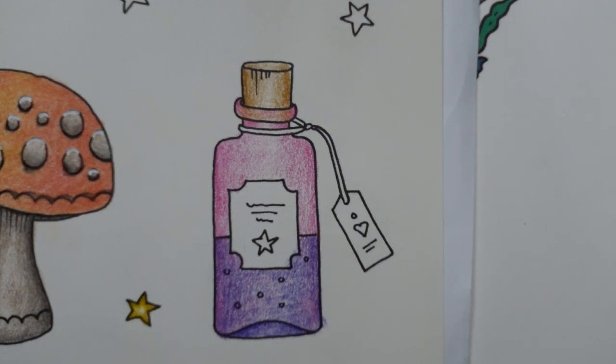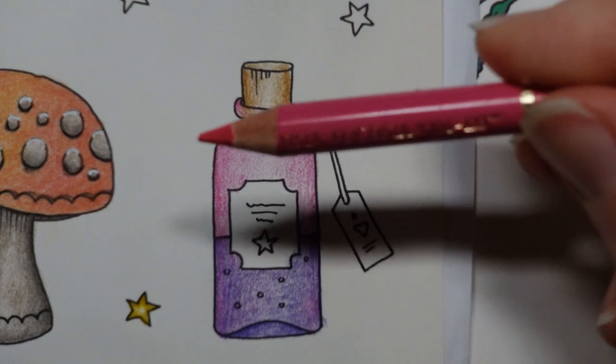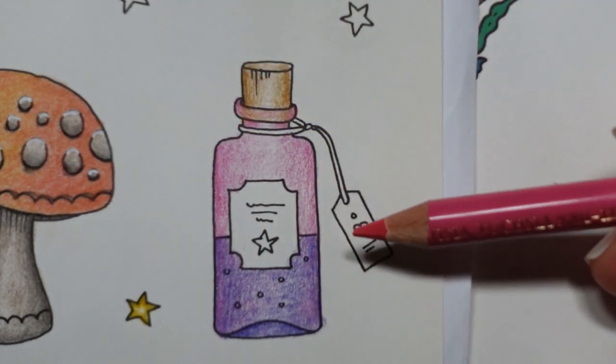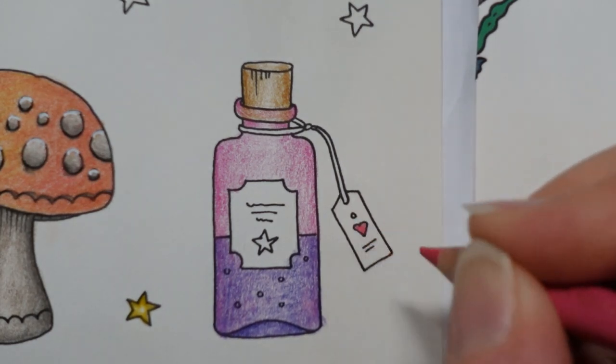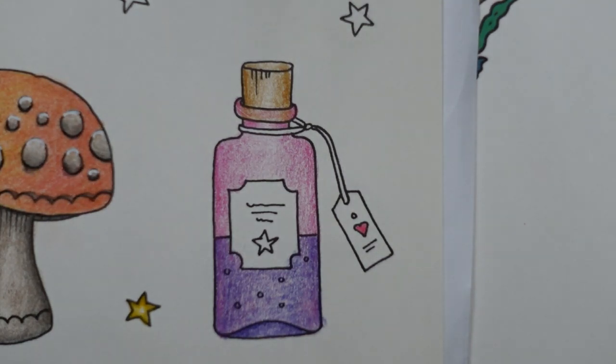I also watched a programme where they put wine into a different bottle and got professional wine tasters to taste it, and they couldn't tell the difference between a really expensive wine and a cheap one. They put the expensive wine in the cheap bottle and said it was nasty — so that was interesting. This is a fuchsia and we're just going to do that little heart. And we've got a star on the bottle — I don't want it to be gold because we've got a lot of cold colours, so I want it to be silver.